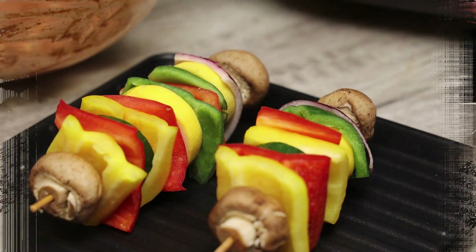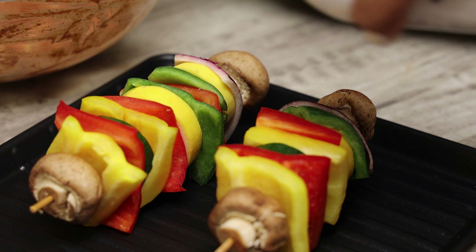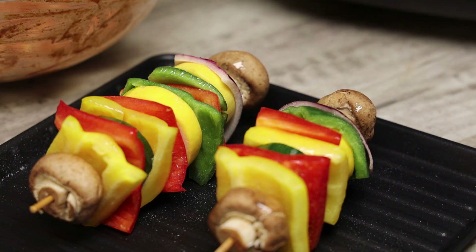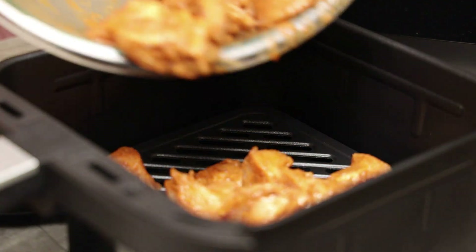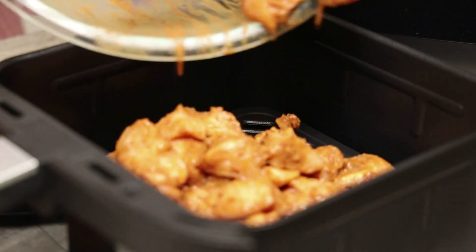These are my vegetable kebabs. I'm just going to spritz with a little bit of avocado oil and sprinkle a little salt. Feel free to add whatever seasonings you like — I'm trying to keep it very simple. I'm going to place the seasoned chicken into my upper airfryer basket.